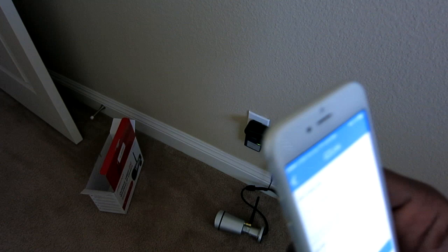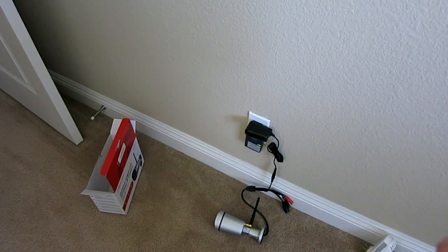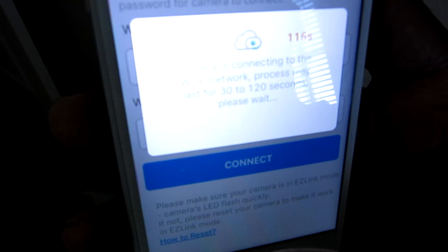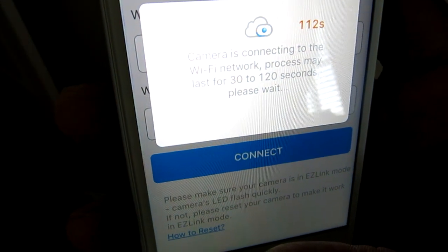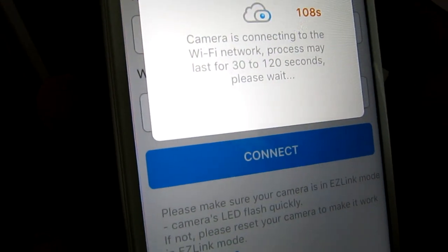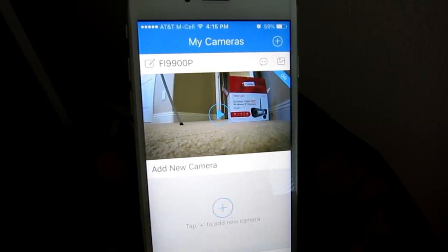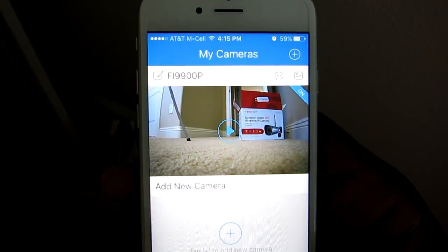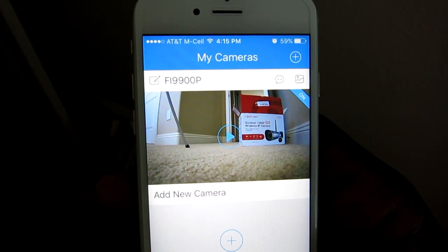Now it's asking me to enter the password to my WiFi. I'm hitting connect. It says it is connecting and it says it will be ready in 112 seconds. It is done — it did not take the whole 120 seconds, it made it all the way down to about 30 seconds left and then stopped.